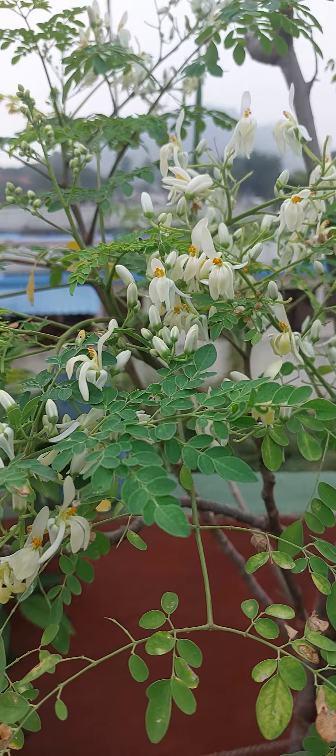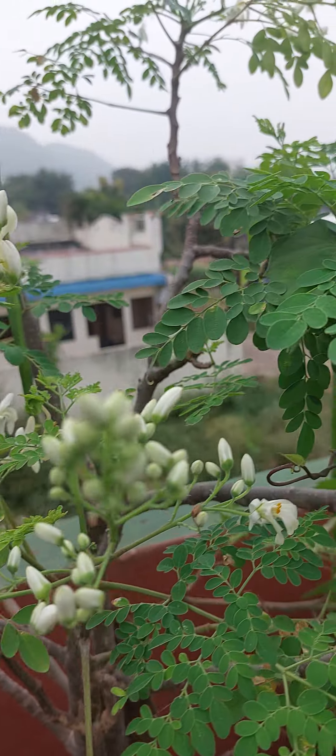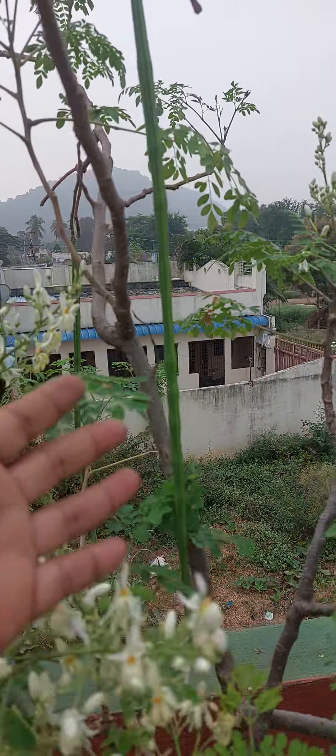It's a plant that has been around a long time. It's a good plant.